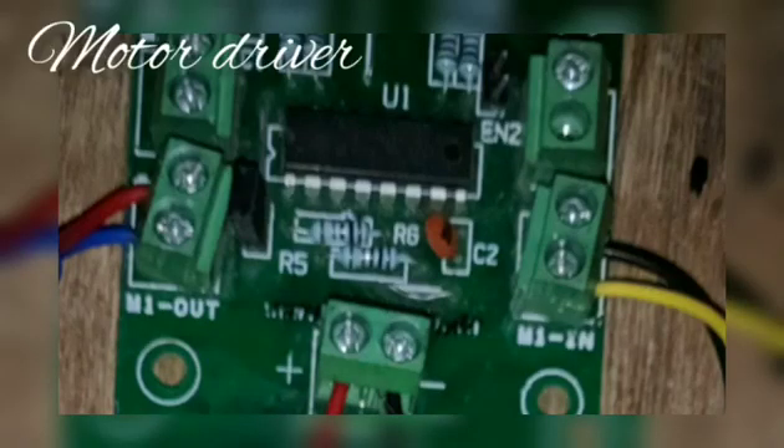Motor driver: This module is used for driving the pump through the L293D driver module. The operating voltage of this driver circuit is 12V. LCD: This module is essential for the display of information to the public. The operating voltage of the LCD is 5V.